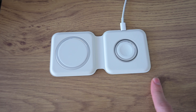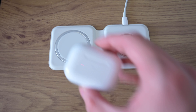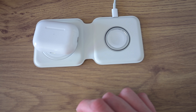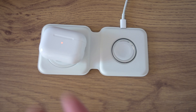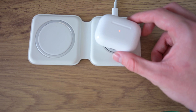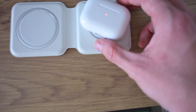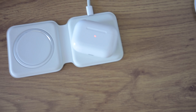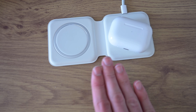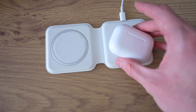Another new charging feature: I have the MagSafe Duo here, which has a MagSafe pad and an Apple Watch charger. The new AirPods Pro case now charges on MagSafe — you can see it charging there. It also now supports the Apple Watch charger, and it even has the magnet for that, which I didn't expect. So the MagSafe Duo is now useful not just for Apple Watch owners but for AirPods Pro 2 owners as well.